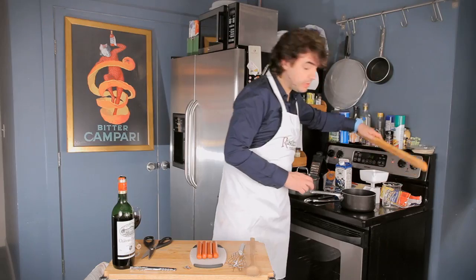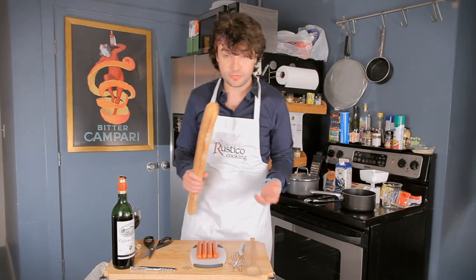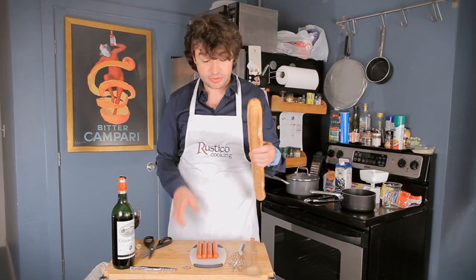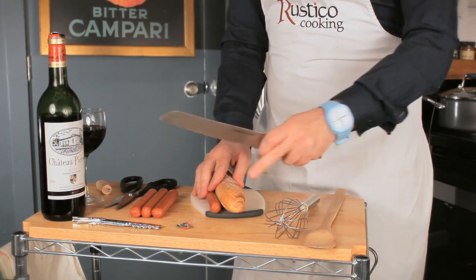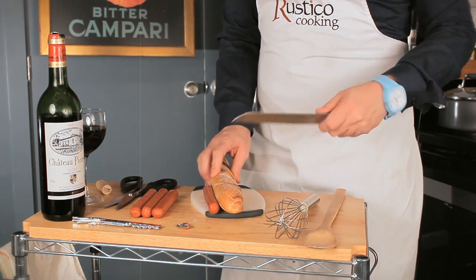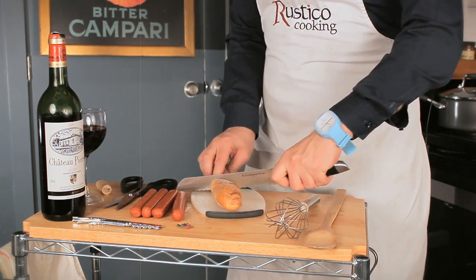Something that's good to do now while the hot dogs are still cold, so you don't burn your fingers later, is to cut the bread to the right length. It's in good taste to make the hot dog bun more or less the size of the hot dog. Voilà voilà.